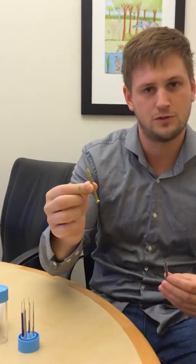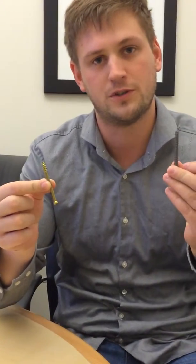Hey everyone, this is Mark Trena with the foot and ankle team. Today I'm going to show you our demo showing the difference in holding power between traditional lag screws and AccuTrack two screws.